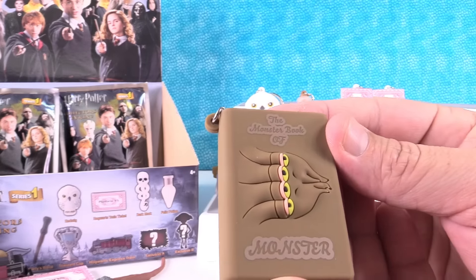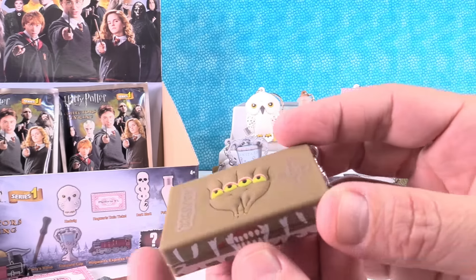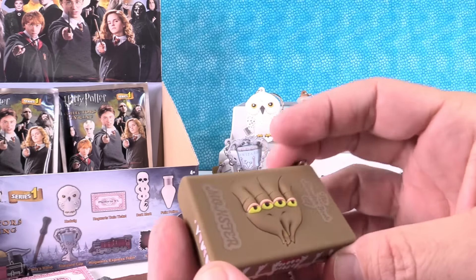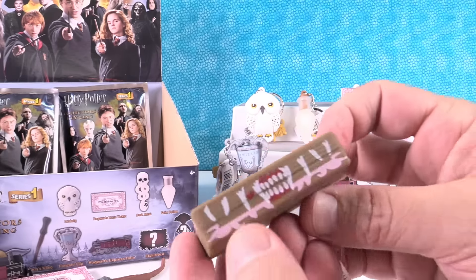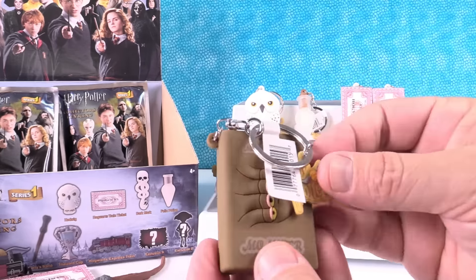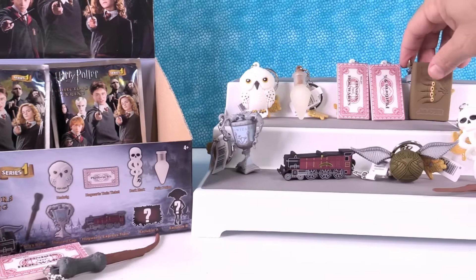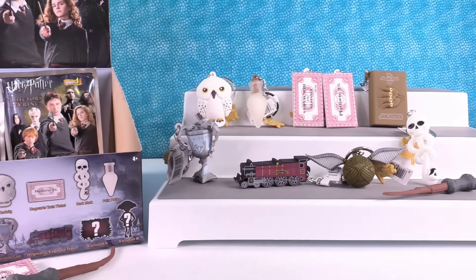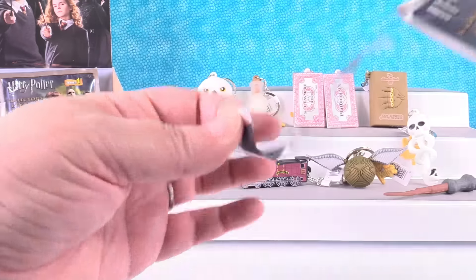It's the Monster Book of Monsters. That is neat. I like the mouth on the side. It doesn't open or anything — that would have been cool if it did, but also a little bit scary, a little bit terrifying. So we have three packs left and we still need exclusive B, which I think is going to be Dobby. That was exclusive A.